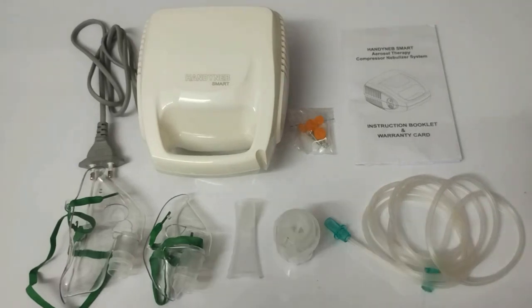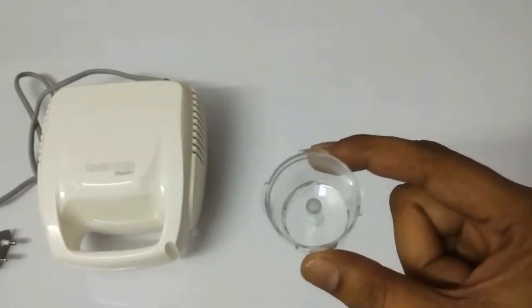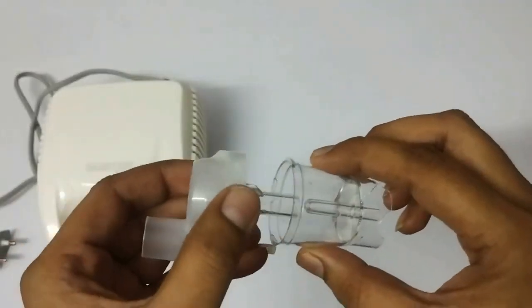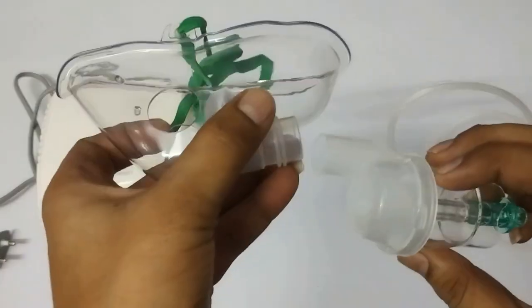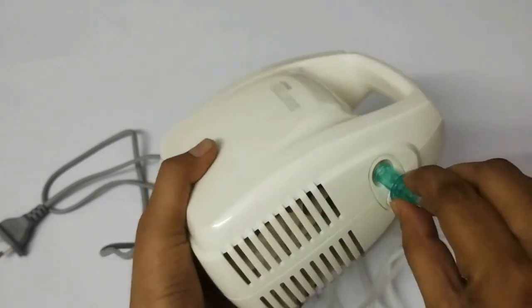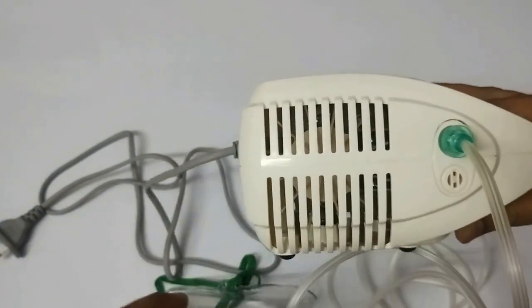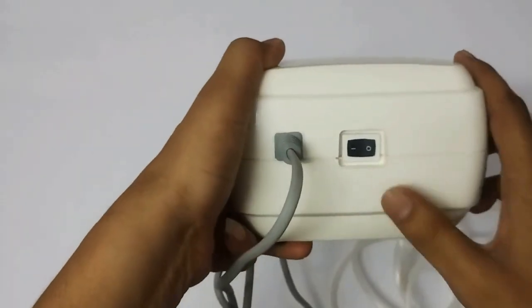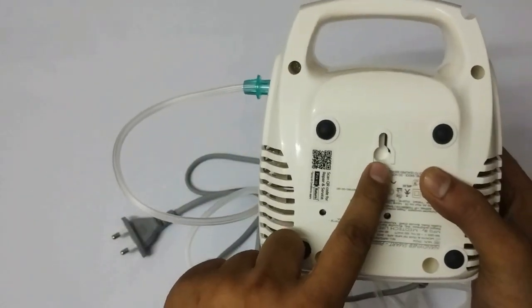Now we are going to set up the nebulizer. I'm going to use it with the adult mask. First, fill the medicine cup with your medicine, then close it. Attach the hose and connect it to your mask. The hose connects to the Handy Nap unit here. Below this we have the filter — to change it you can do so on the left side. There is a ventilation slot, and on the back side we have the on/off button, plus a carrying handle. If you want to mount it on the wall, you can do so with screws included in the package.